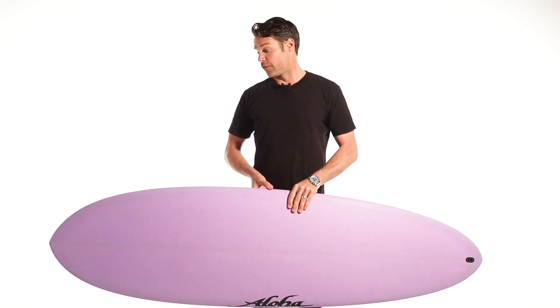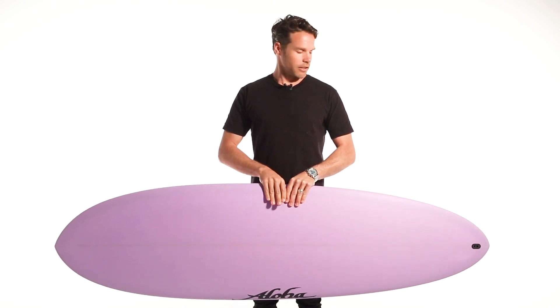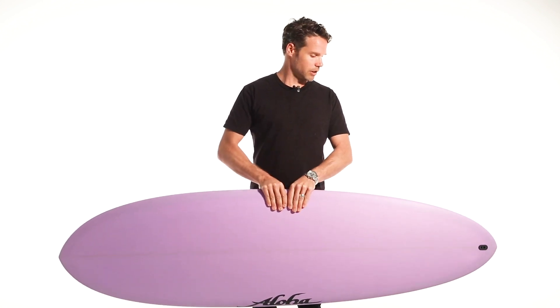I'd ride a 6'4 version of this because I quite like having a bit of extra board under my chest.